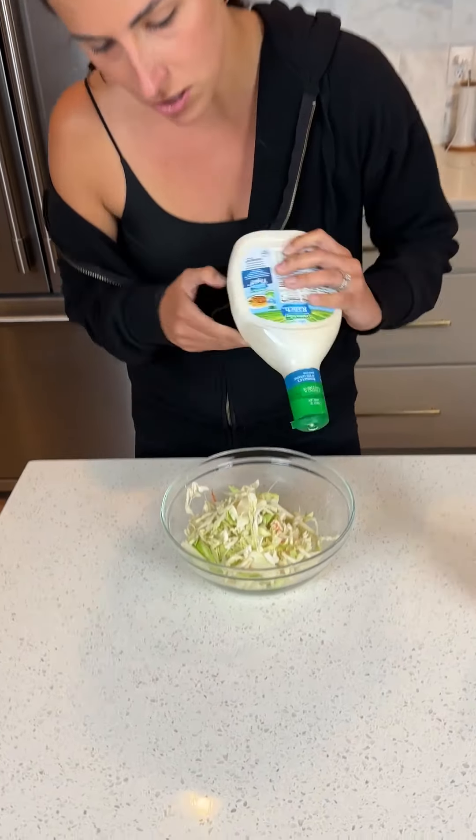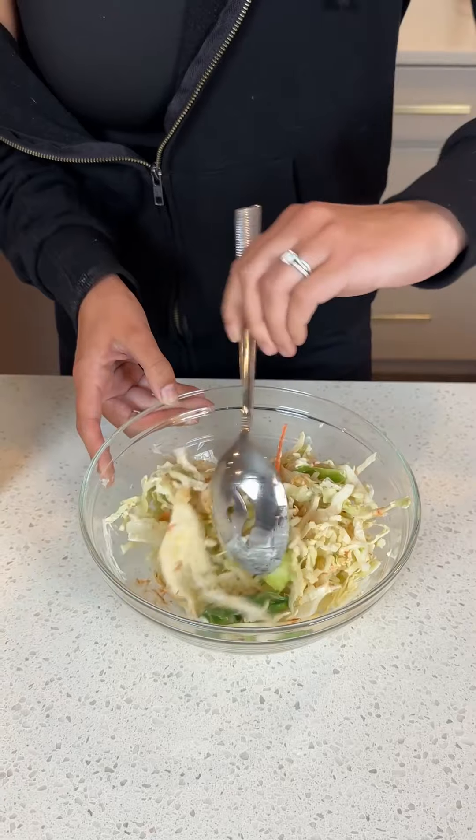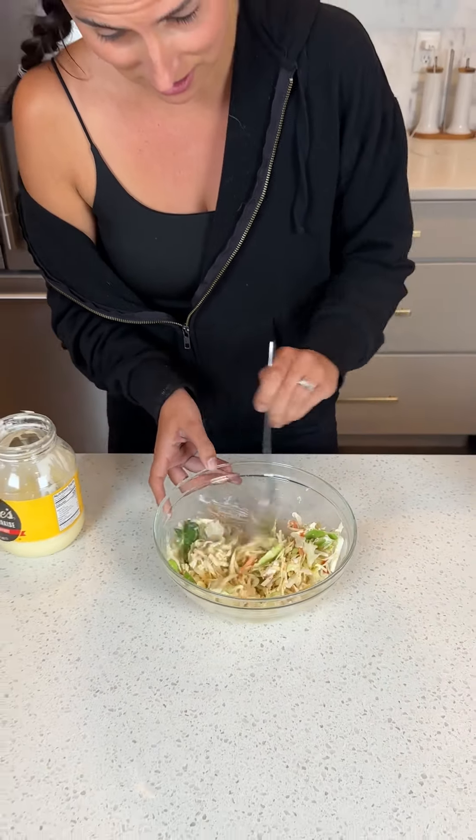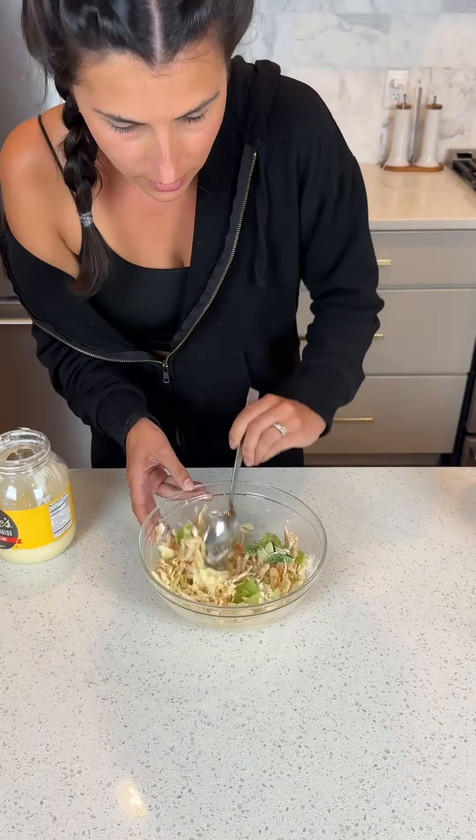And then a little bit of mayonnaise. That's enough — it's perfect. Give it a good stir. Don't forget some salt and pepper too — I'm going to add in the salt and pepper.